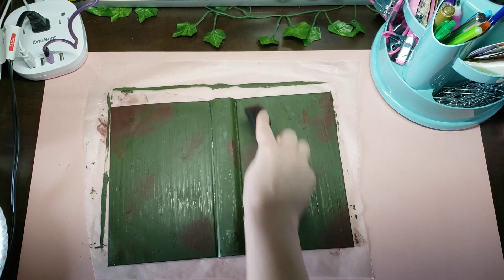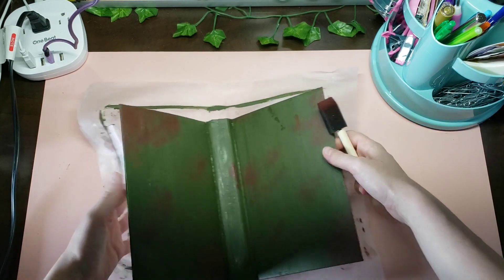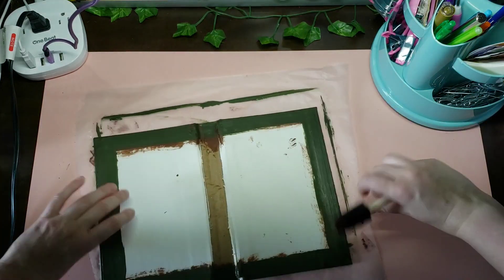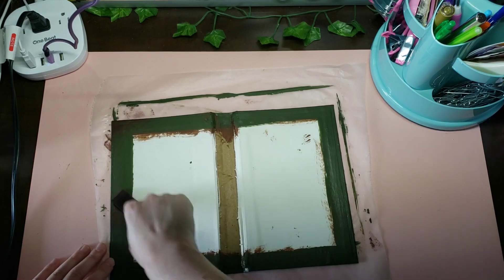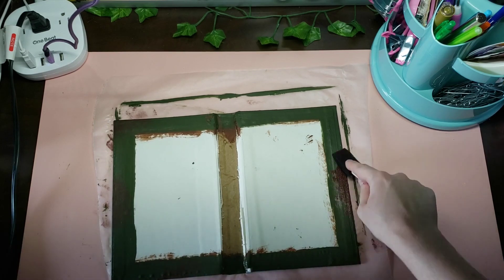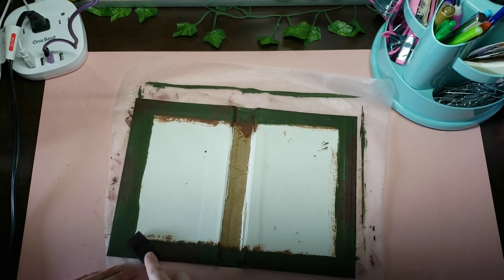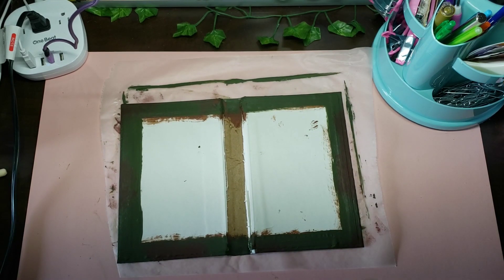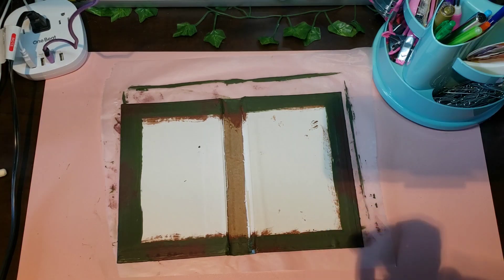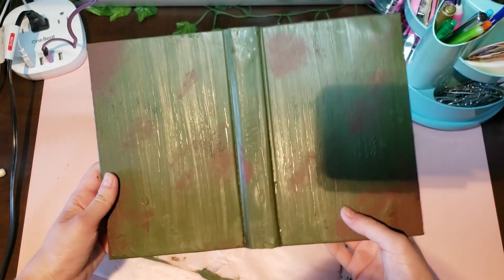Just trying to blend that out. So that's the effect I was going for, and I'm just going to do a little bit on the inside too so it's matching. I'm liking how that's looking. Normally I leave the light off while I'm recording, but it's really cloudy today so I had to turn it on. That looks pretty much exactly how I wanted it to look.